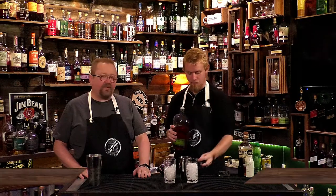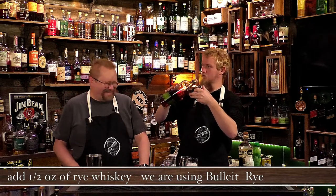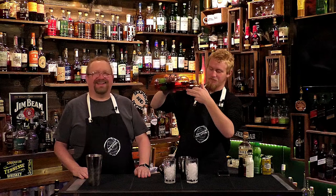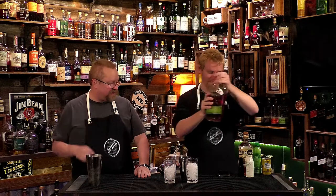Half an ounce of rye — of course we're doing two so that's a full ounce. We're using Bulleit rye. Half an ounce of rye each, and he's probably going to add more rye later.